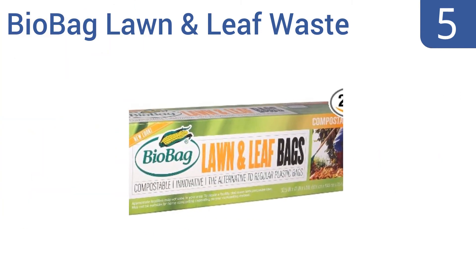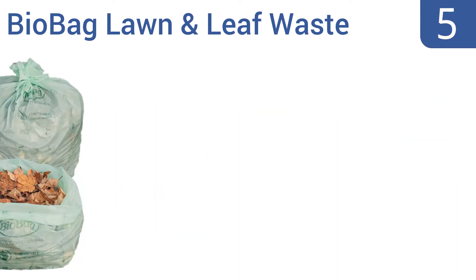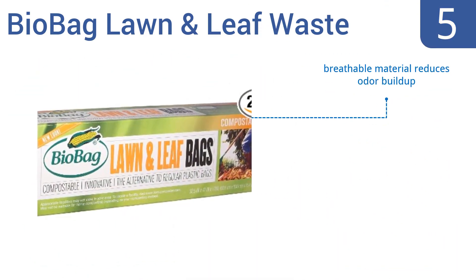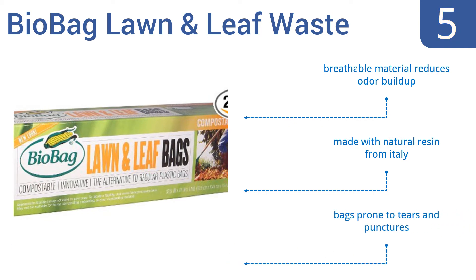At number five, these BioBag lawn and leaf waste bags can not only store plenty of brambles, grass trimmings, weeds, and raked leaves, but they'll also decompose along with that organic material in time, so you can use them in your compost pile or send them to the dump guilt free. They're made from a breathable material that reduces odor buildup with natural resin from Italy, but they are prone to tears and punctures.